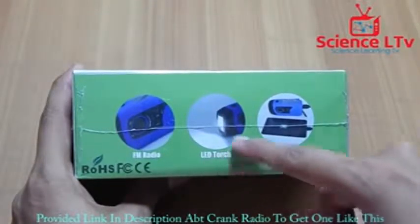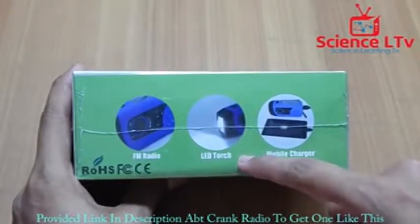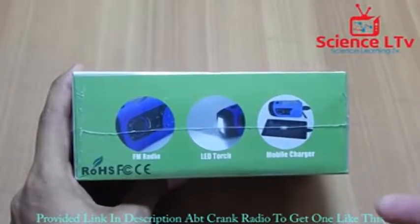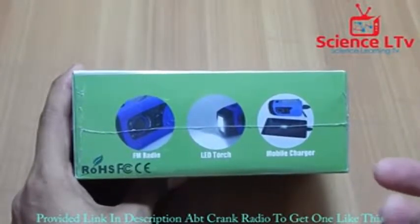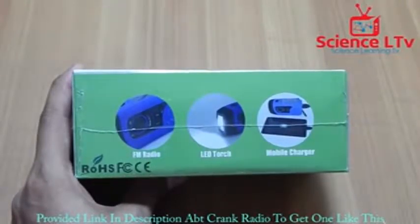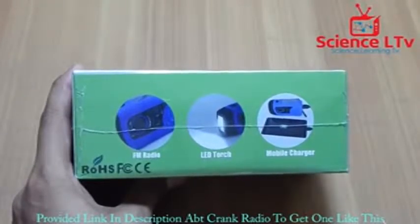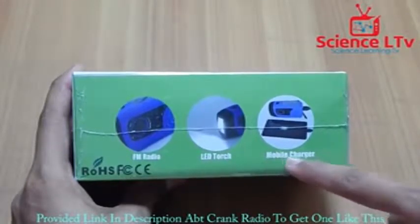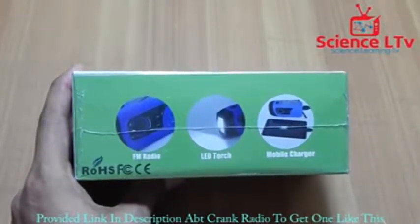You also have an LED. When you crank this thing for one minute it gives you around 20 to 30 minutes of LED light — it's like Metro 2033 kind of stuff where you crank it and it simply gives you light. That's really good for outdoor people. And the third feature is the mobile charger, which I mentioned already.